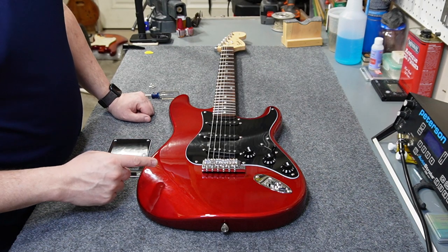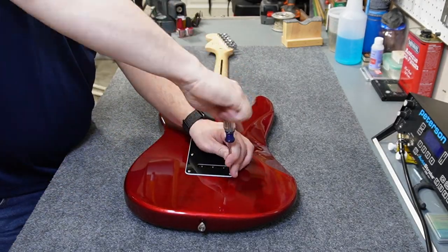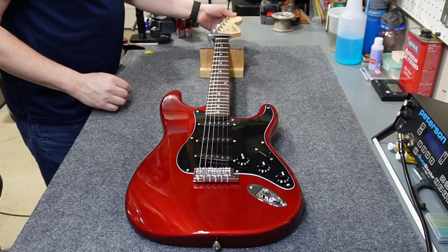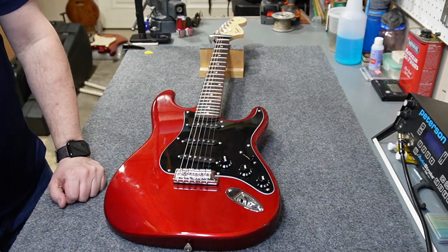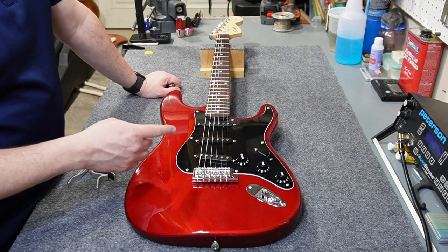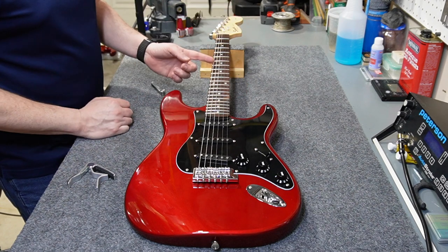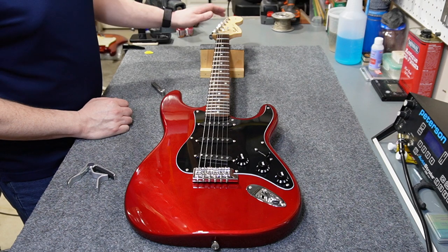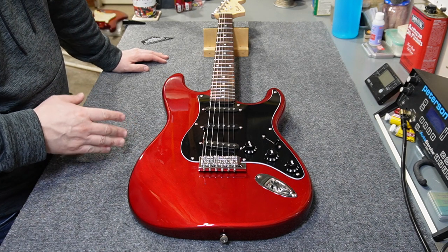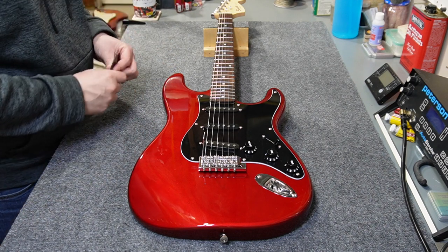Now that I've got the claw and springs at the right tension, I'll put the back plate on. Next I'm going to check the neck relief. It's looking pretty good eyeballing it, but let's get a measurement — it's right at ten thousandths, so I'll take that. I'm measuring with a capo at the first fret and fretting the guitar at the seventeenth; if there's too much space between the string and the eighth fret you'd tighten the truss rod, and if there's not enough you'd loosen it. I like to let the neck relief set for about a day to make sure the wood has moved as much as it's going to, and this one has been sitting for a day, so I'll check action next.